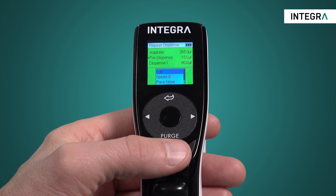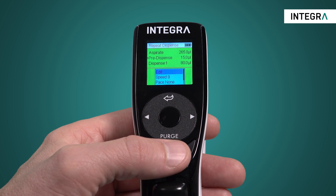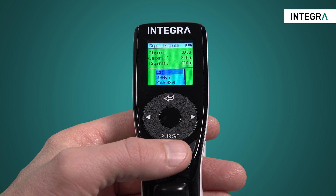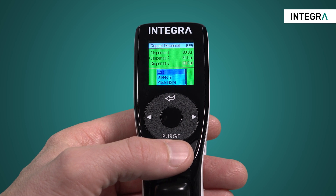For instance, starting with an aspirate, and now when run is pressed again, whatever is highlighted in black will be the next step: pre-dispense, then normal dispense, then post dispense until finished.